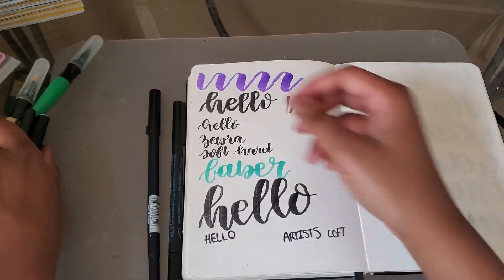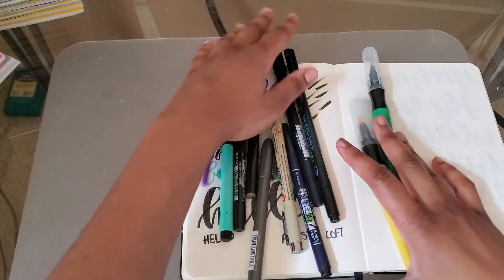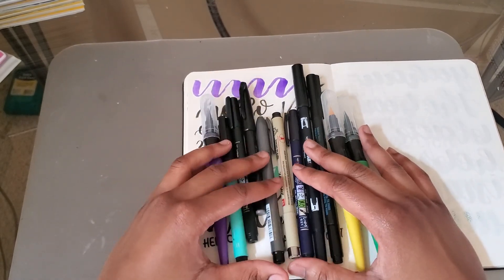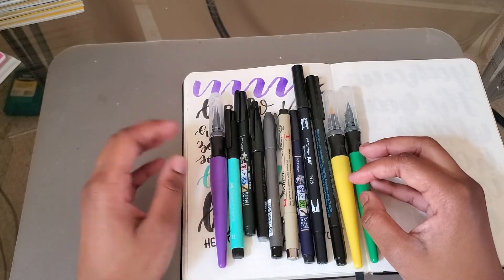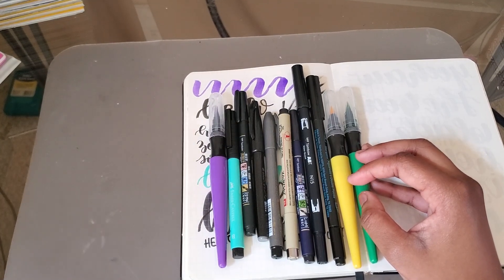So those are all of my brush pens. I'm excited to get a few more since this has been my collection for the last year or so. I'm excited to try out some new brush pens and see what else I can get my hands on. If you have any questions about these, feel free to leave them in the comments below, and as always thank you for watching — I'll see you in the next video.